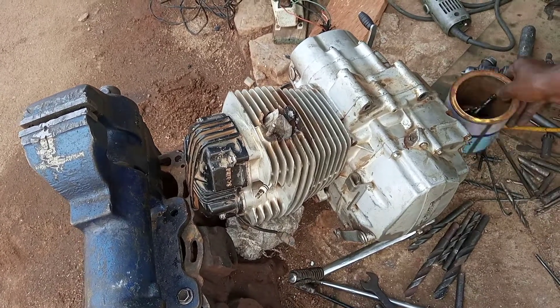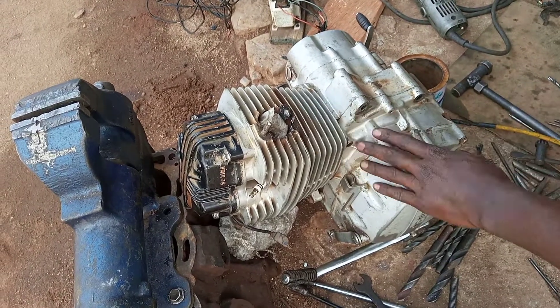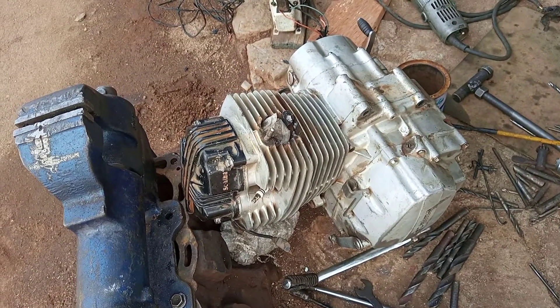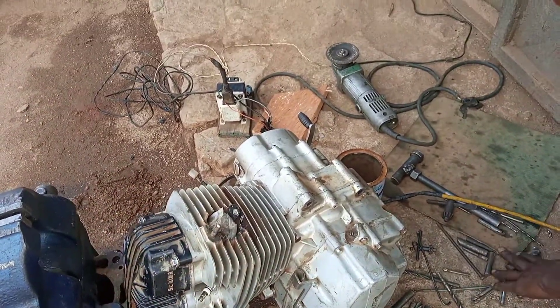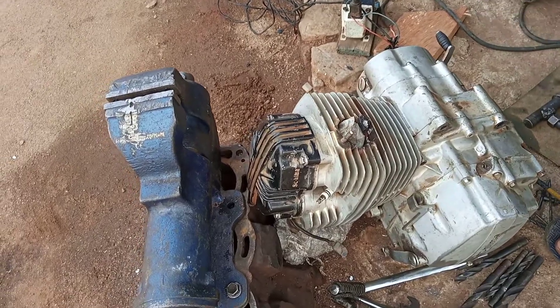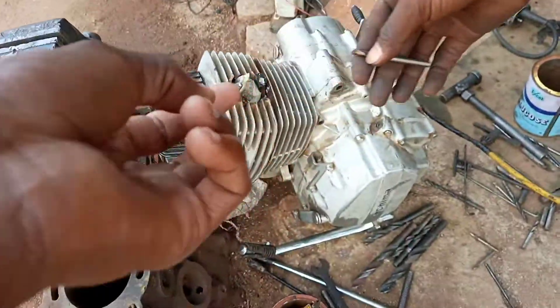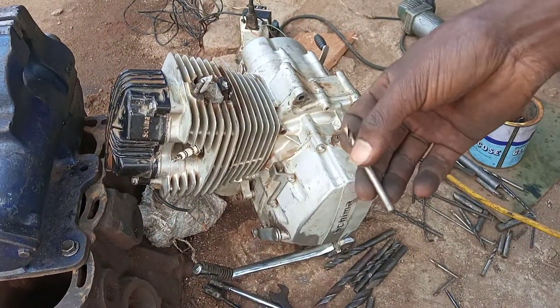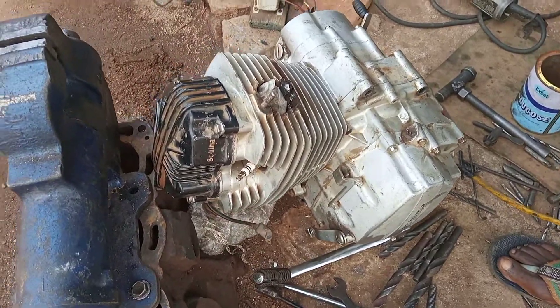Welcome back. In today's video we are going to remove a broken bolt from a motorcycle engine. For the first step we are going to drill in using a five millimeter drilling bit, because we are dealing with a bolt of six millimeters.